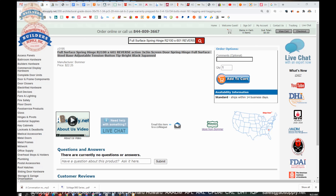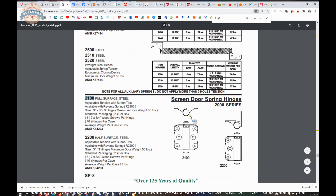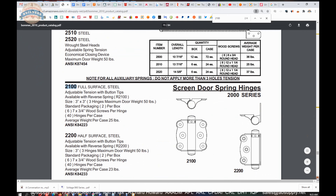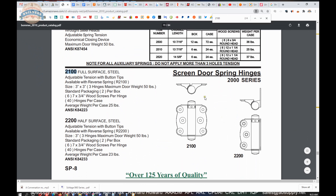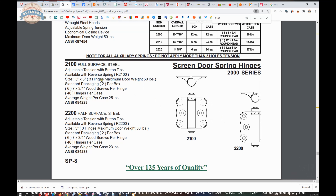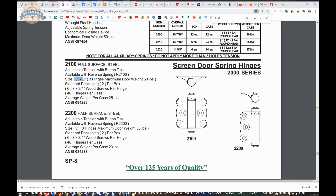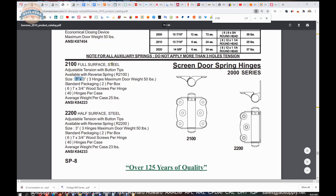This is the item that we are looking at. The link to the cut sheet is down below, and it will show us the 2100 series — and that's really what it's meant to look like. They can do it as a reverse spring hinge, the R2100. Three by three. That gives you the balance of the description. Made of steel, available in a variety of finishes.